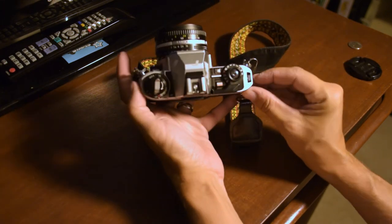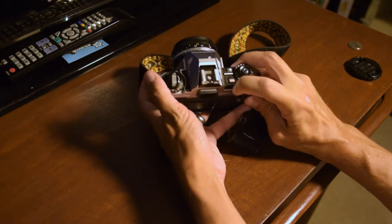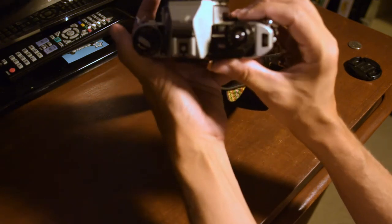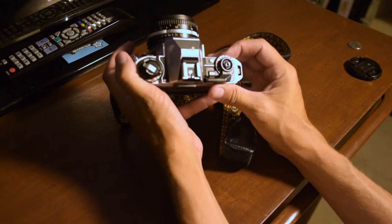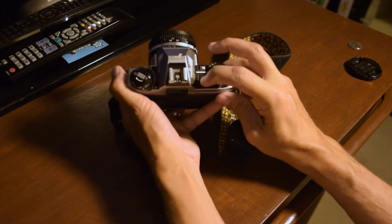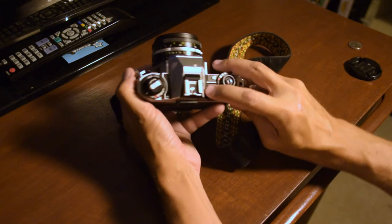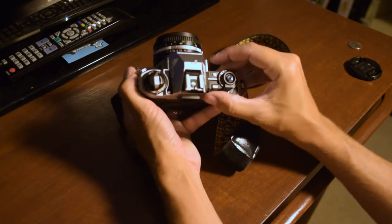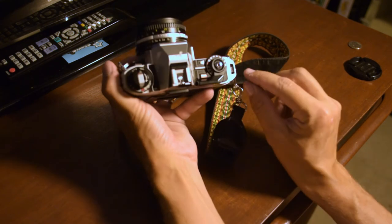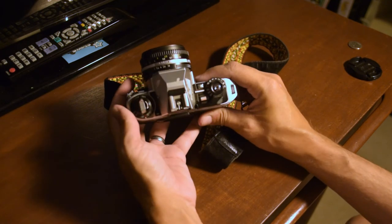Do that with the camera still closed — just make sure it feels tight, then set it back down. There's a little frame counter window and it's going to start at S. Keep clicking the shutter and advancing with the paddle until the S moves to the red number one. It took me three or four pulls to get it to frame one.